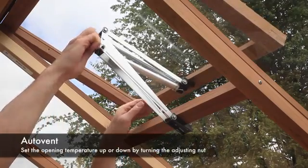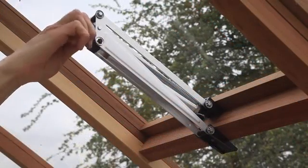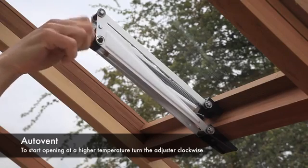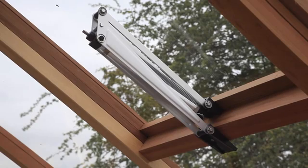Set the opening temperature up or down by adjusting this nut. The initial setup of the auto vent is done by turning the adjuster nut to start opening when a desired temperature is reached, which can be measured on a thermometer. If you wish the auto vent to start opening at a higher temperature, turn the adjuster nut clockwise. Vice versa if a lower temperature is required.